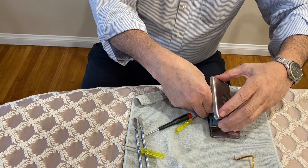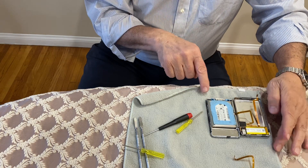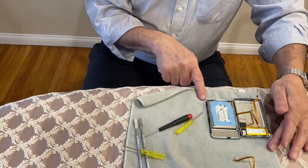What you're going to do is pull the battery cable out straight. You do not touch the tension bar on the battery cable — that will break. The battery cable will break, and the battery connector will break off the board, and that will be a whole other repair.